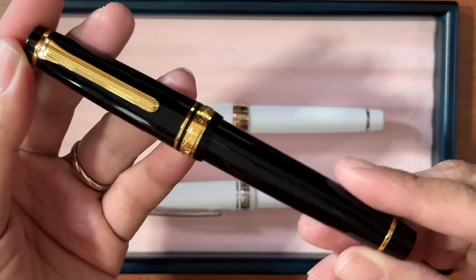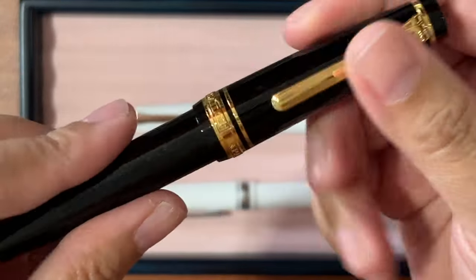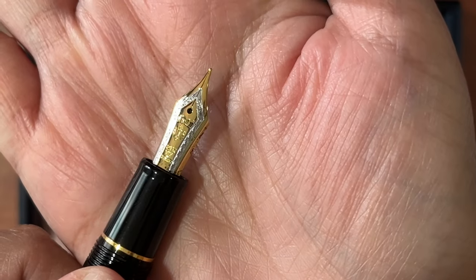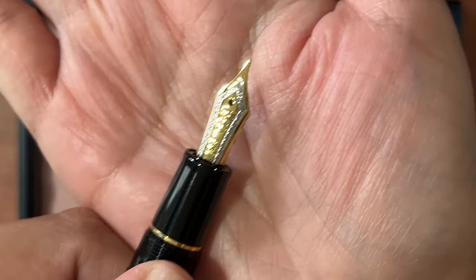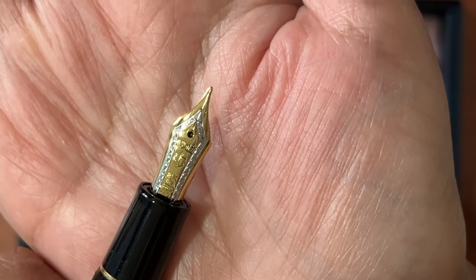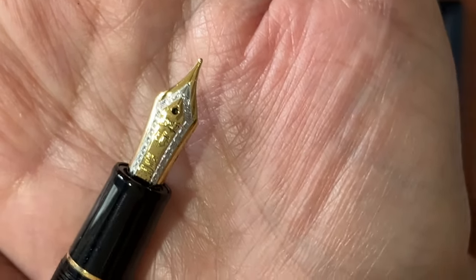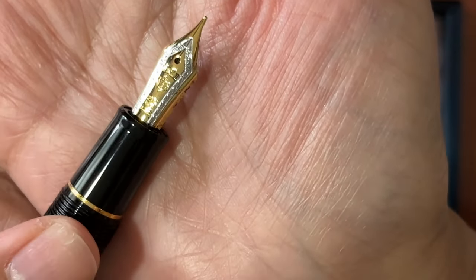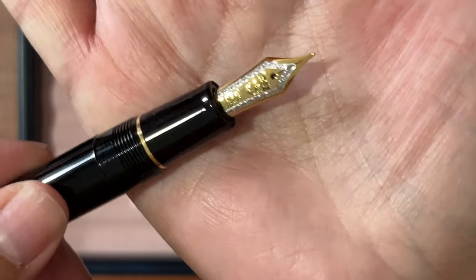The first one is your classic Pro Gear Black with gold hardware finish. These already come with a 21-karat gold nib, so if you want to get a feel for gold nibs without a very expensive price tag, go for the Professional Gear. I got this from the fountain pen marketplace in relatively good condition. I paid 7,000 pesos, or around $130 — it's pricey, but for a gold nib you can't go wrong.